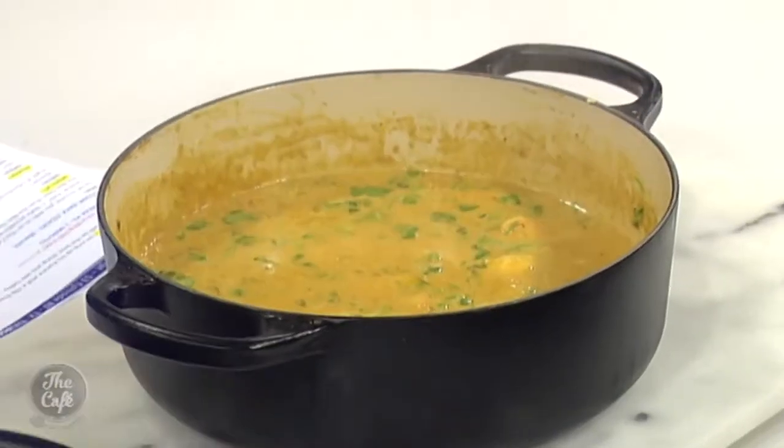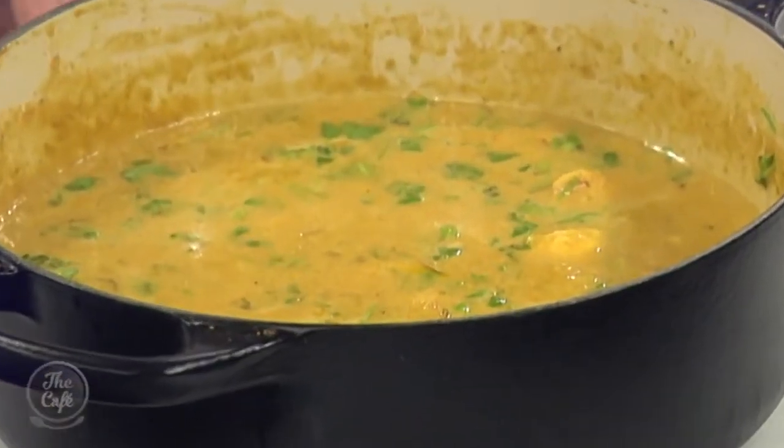It is smelling so good — it's going to be delicious. The recipe is on our website, thecafe.co.nz. Thank you very much, Mark. Tomorrow on the show there's a vegetarian dish — a peanut stew. That sounds very interesting!